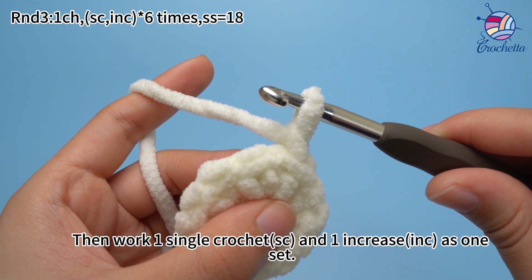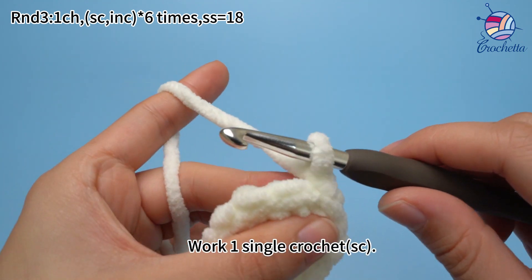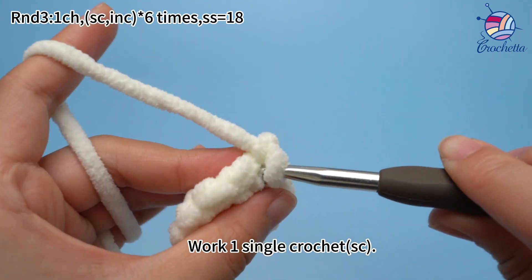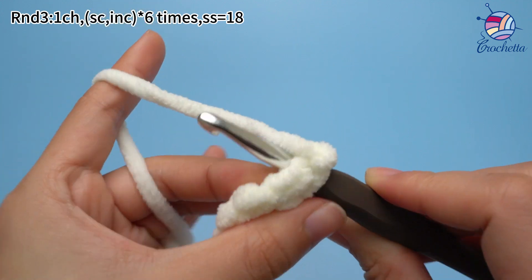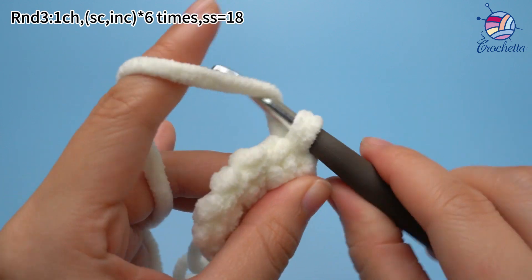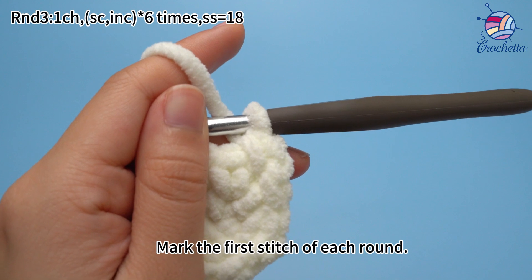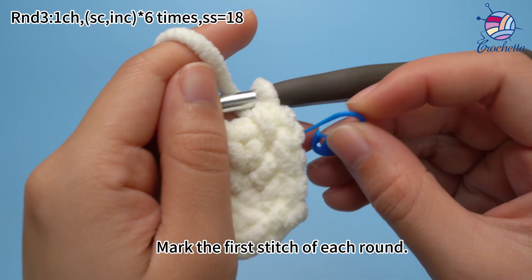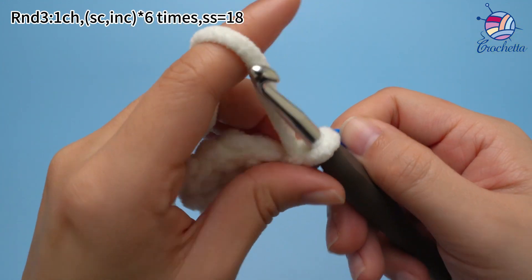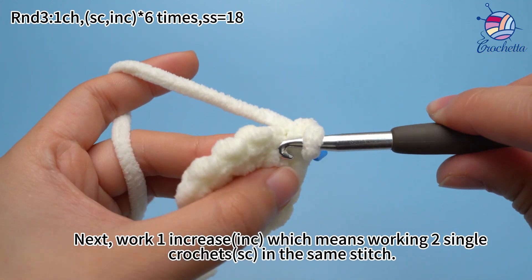Then work 1 single crochet and 1 increase as 1 set. Work 1 single crochet first. Make sure to mark the first stitch of each round. Next, work 1 increase, which means working 2 single crochets in the same stitch.